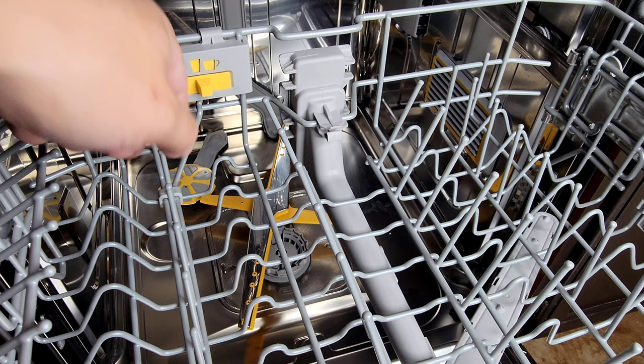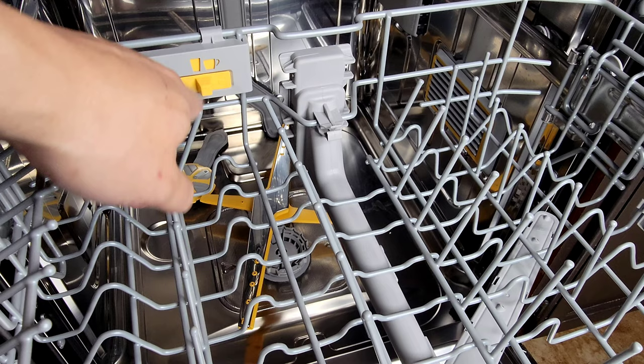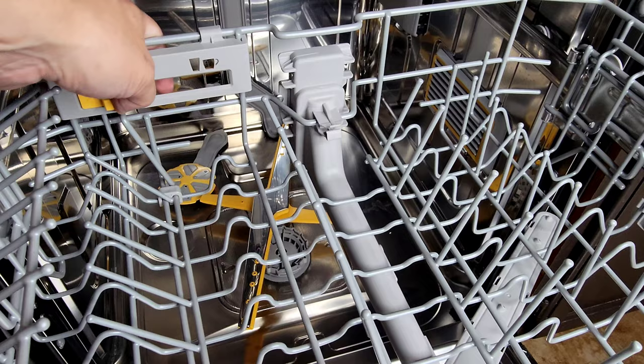Another thing Samsung did is give us this nice easy switch for different size glasses. You have your coffee mugs or wine glasses — you simply push this and it adjusts the size. Nice and easy.